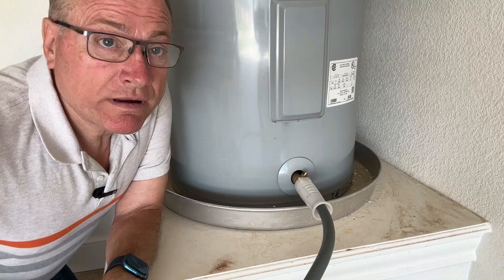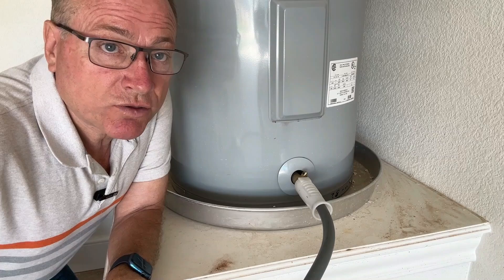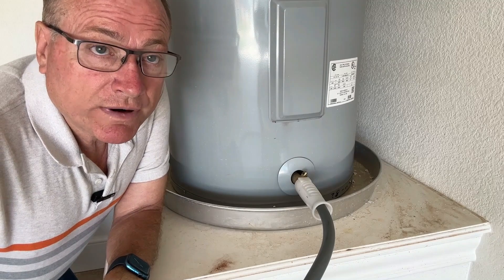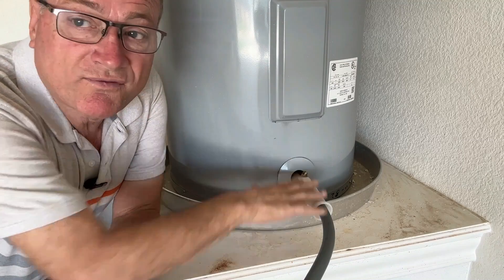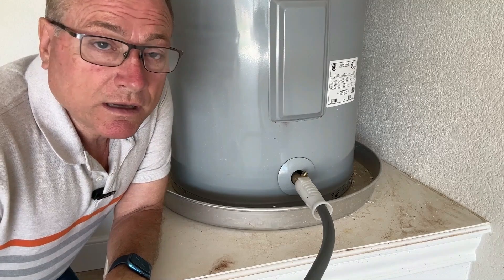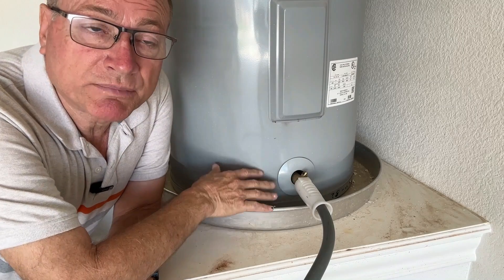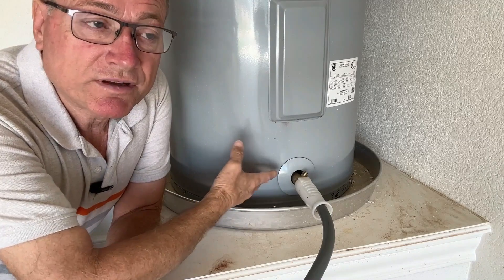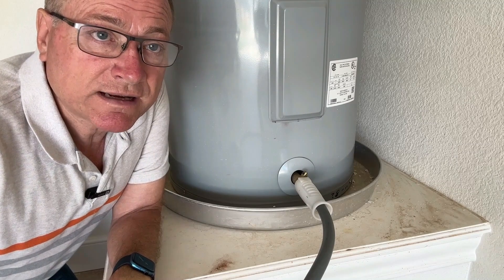There are two ways you can drain a water heater. You can simply let it drain by gravity — shut the water off to the water heater, open the valve, and just let it drain. The other way is to leave the water pressure on, which will force water out, though sometimes that doesn't give it as good a cleaning. Sometimes a combination is best — let it drain by gravity, then turn the water on to stir any sediment left in the bottom, then do more gravity draining to get as much out as you can.